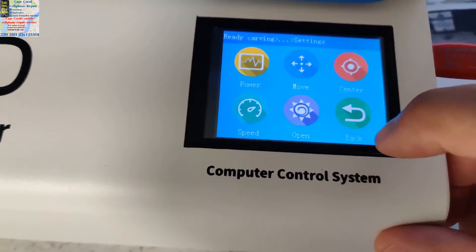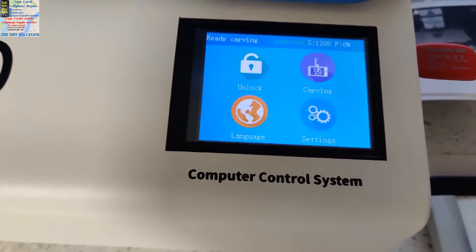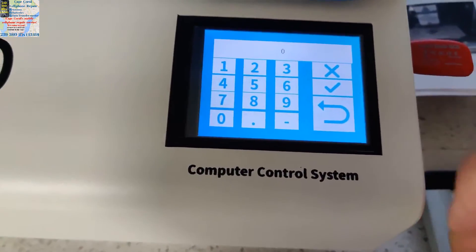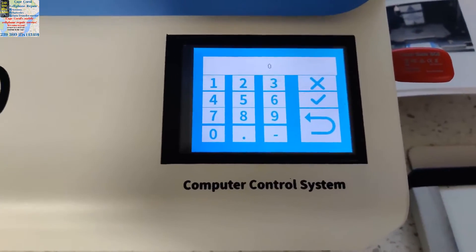Let me bring you back to how we got here. From your initial screen, you're going to click on Settings and then click on Center, because you want to center it. You're going to type the password that they gave you.